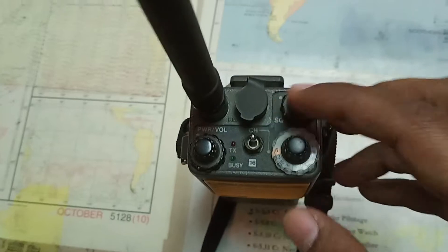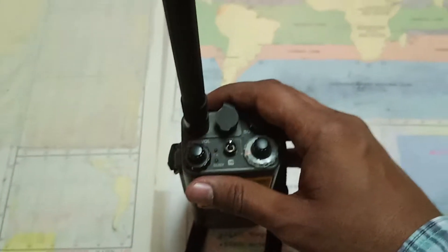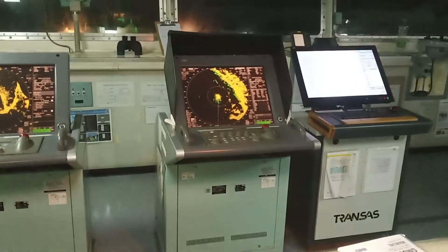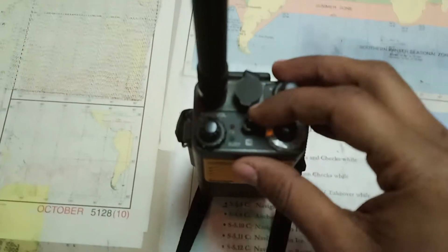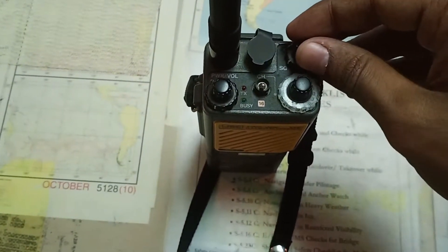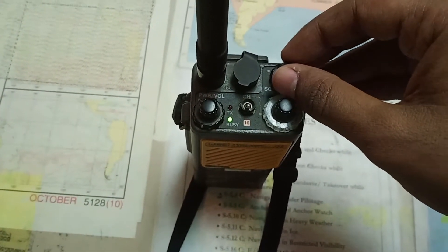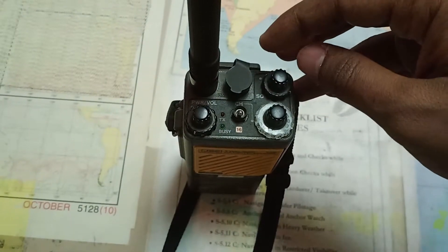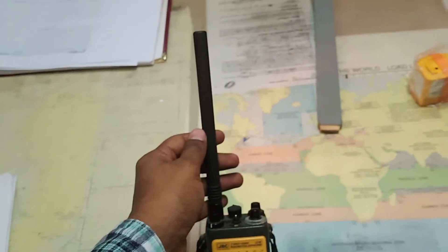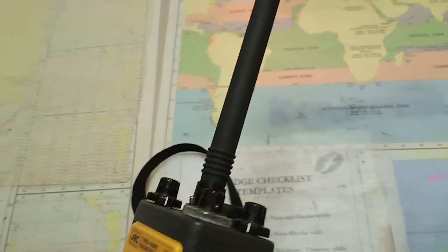You can select the channel. The channels present here are the same as those on your main VHF. This is the squelch button, and this part is the antenna — it is used to increase the range of the VHF. Let's first test this and then talk about other aspects.